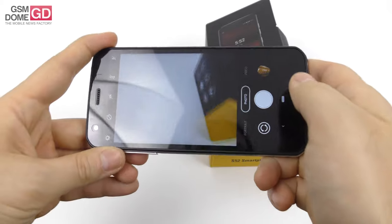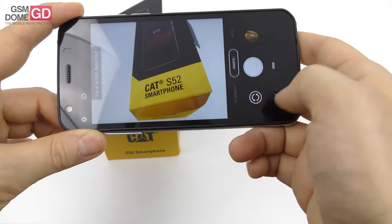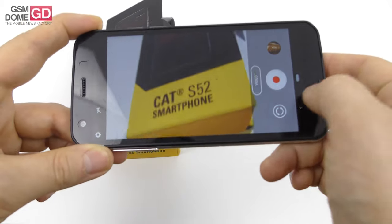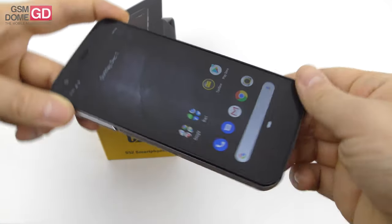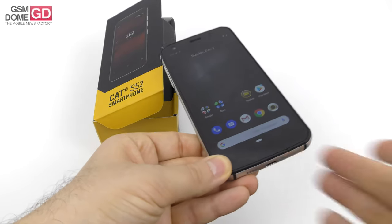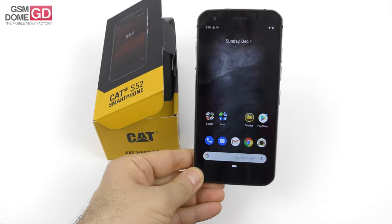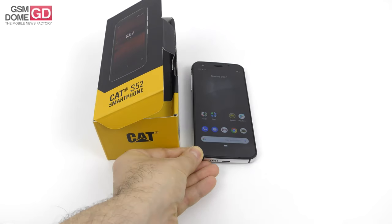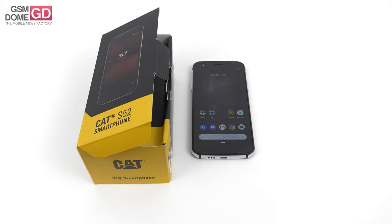The camera interface is one of the most minimalistic and straightforward ones I've seen — basically photo, portrait, and video. Simple, no extra options, just the core necessities. And even though it's a 210-gram phone, it doesn't feel as heavy as you'd expect. I'll be back with a full review very soon — maybe we're also going to torture it. This is it from GSNO.com, CAT S52 unboxed. Bye-bye.